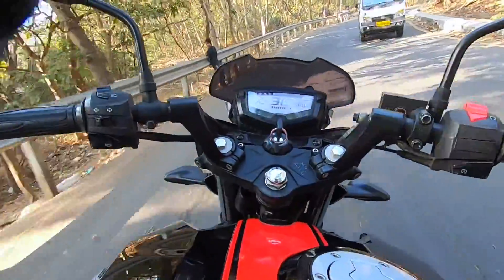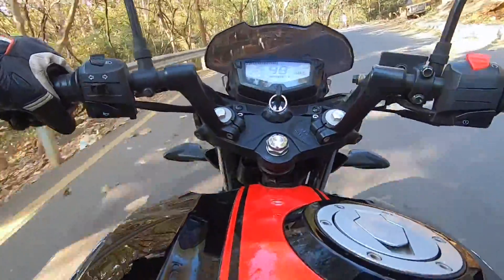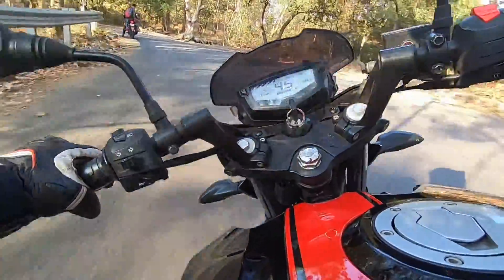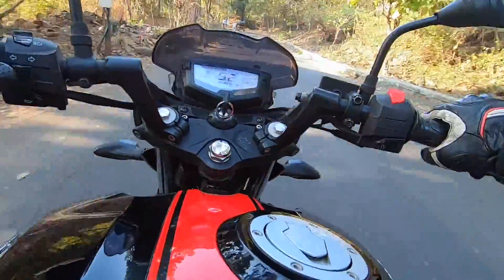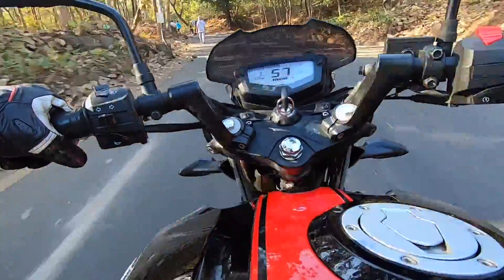First things first, this is an air-cooled motor. In this APACHE RTR200 4V race edition, you don't get liquid cooling technology and this engine is matched to a 5-speed gearbox.